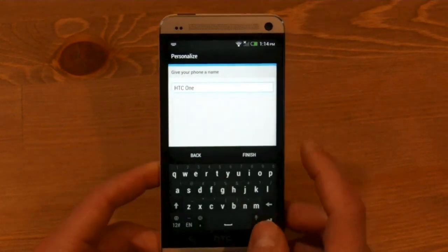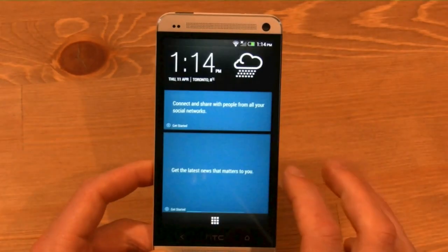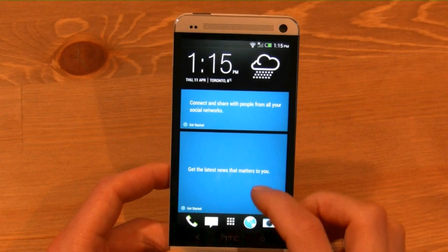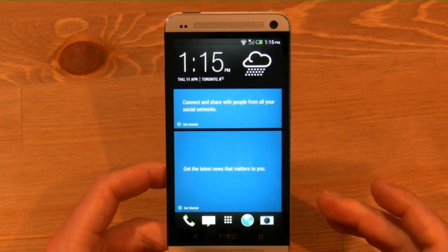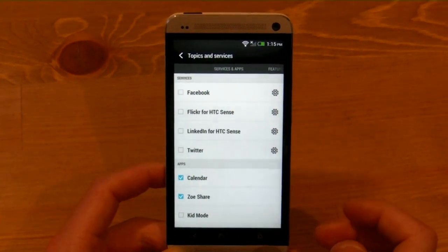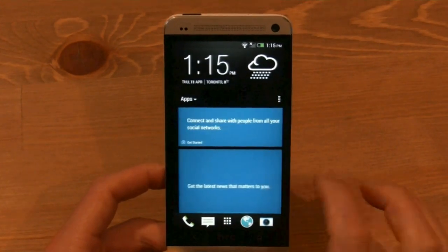Now that we're in, this is the first screen that you'll see on the device. It shows you something called BlinkFeed, which is a new feature that HTC has launched with the HTC One and Sense 5. It allows you to consolidate many of your social networking accounts as well as your calendar and any other bits of information or news that you might be interested in. You can add specific content from Facebook, Flickr, Twitter, LinkedIn, calendar, and even your favorite TV shows. It's all very convenient.